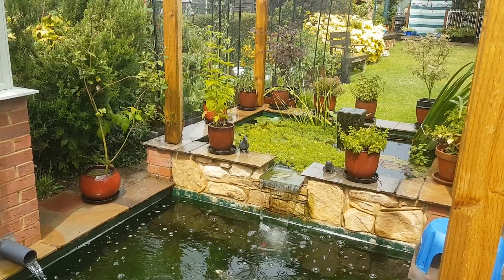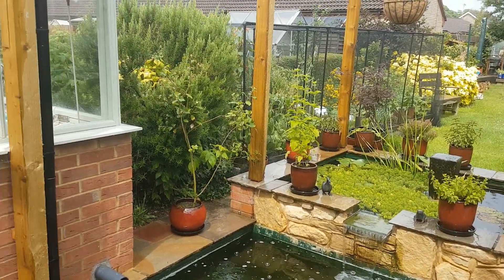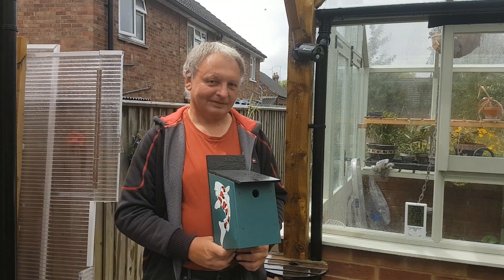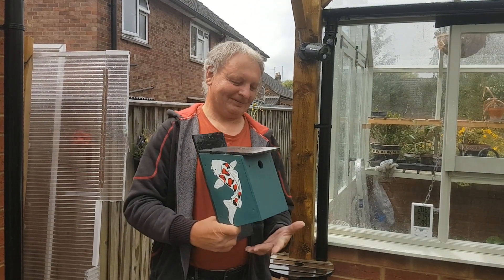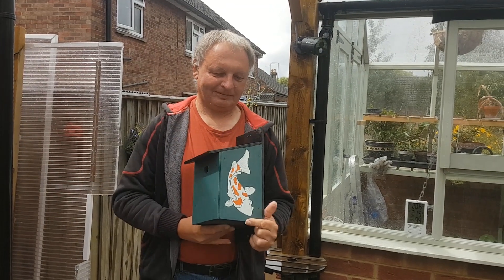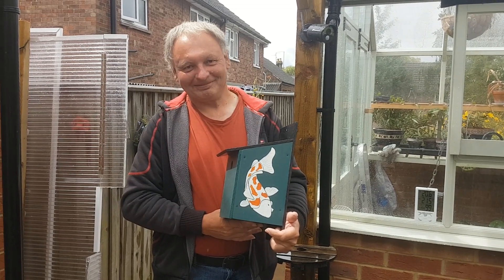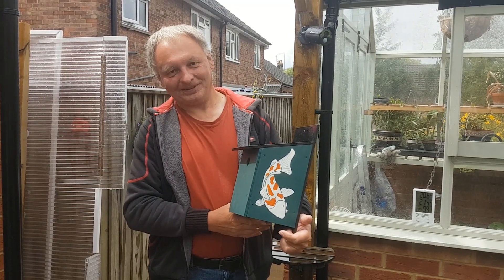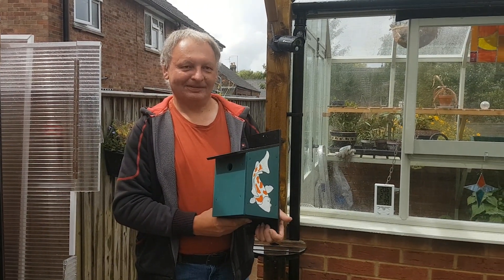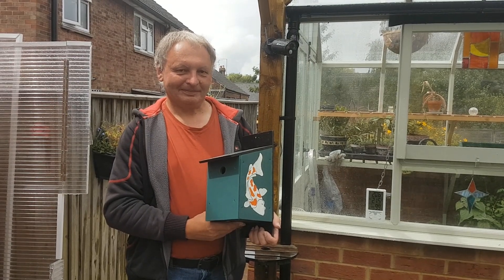Good morning. Now that the rain has stopped falling, I'm just going to do a quick video with the winner of the competition, Martin. Can you show us both sides of that bird box? There you go. As you can see, Martin is full of glee. Is it okay for you, Martin? Good, good, good. Martin and his wife Helen, who doesn't want to appear on video, drove all the way from Leicester. They might as well include this as part of a pond visit, so thank you very much for coming, Martin.